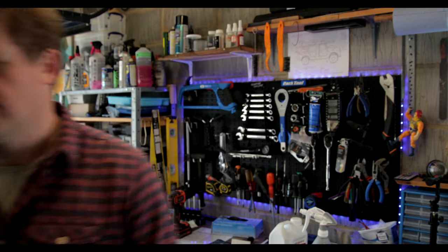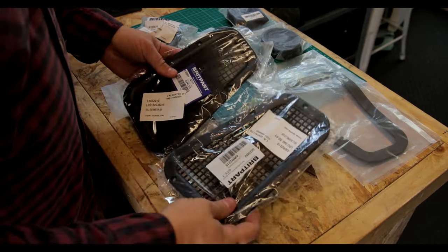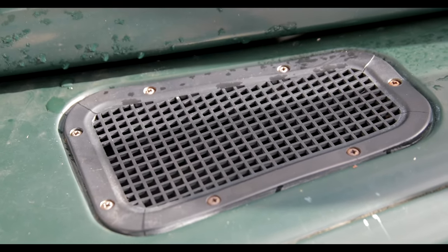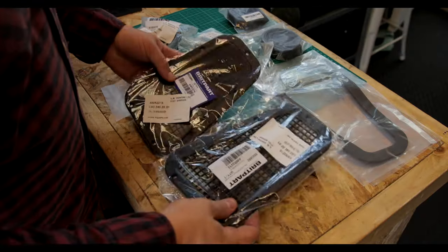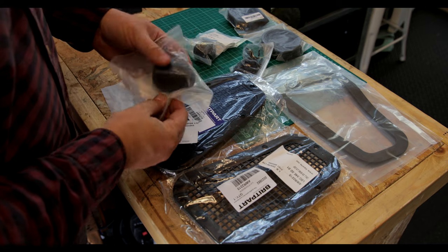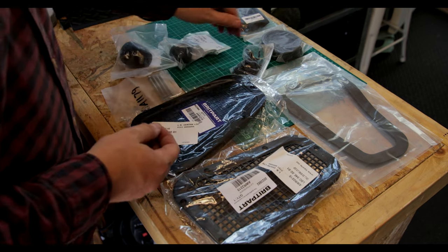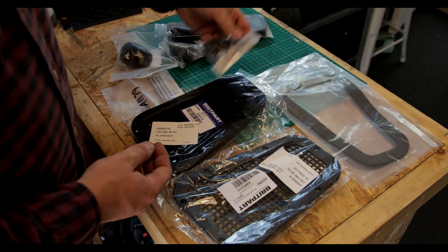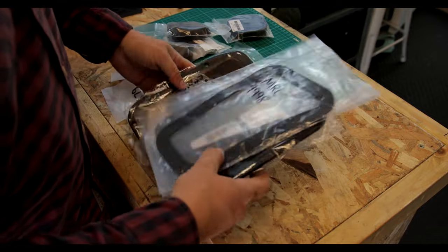I picked up a bunch of really affordable replacement parts from LRParts.net — things my Land Rover desperately needed. Like new wing top vents; the old ones were broken and looked terrible, and it's an easy fix. I also got a new gear lever knob and a new high-low range gear knob as the old ones definitely needed replacing. Lastly, I bought some replacement felt for the sliding windows — you know, the ones that always rattle. But I thought we could start with the wing top vents.